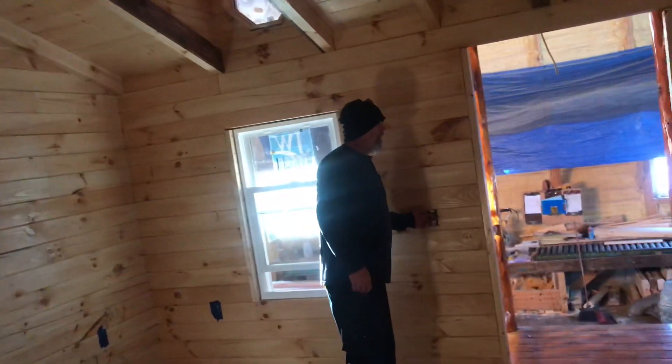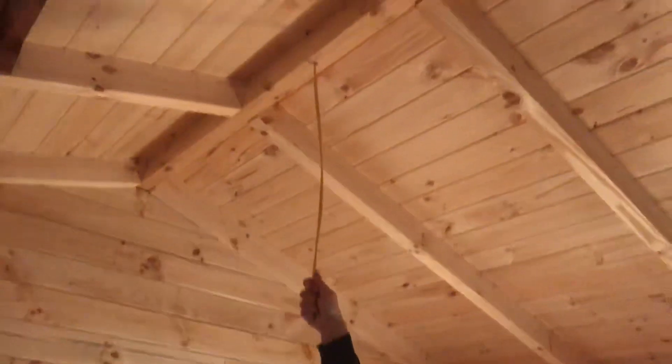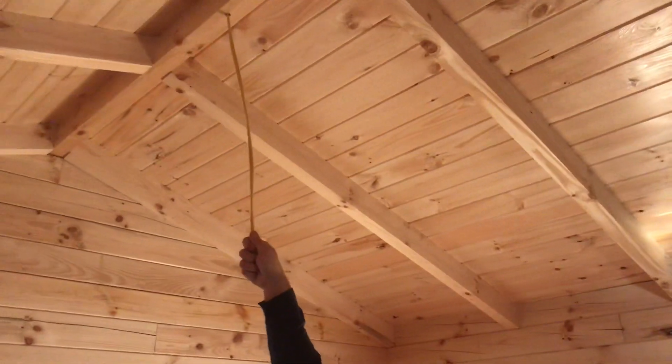You've got your switches and your outlets. You've got one, two, three, four, five, six — six outlets. You do have wiring up here for ceiling fans or lights — whatever he's going to put up here.